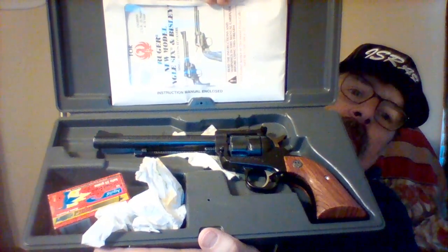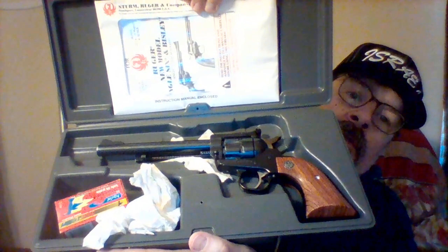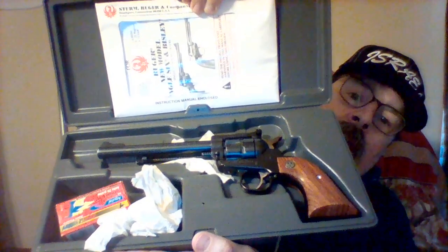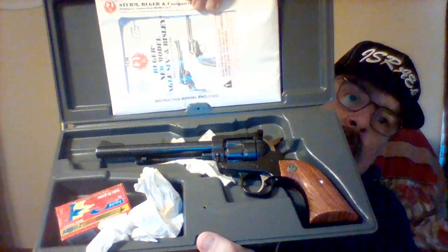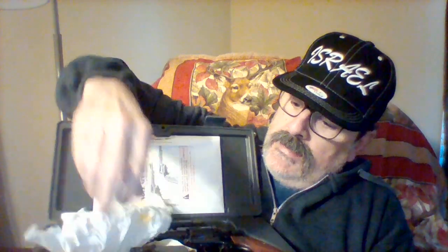This is my Ruger Super Single 6 Convertible. It shoots 22 shorts, 22 longs, 22 long rifle, and 22 Winchester Magnum Rimfire, otherwise known as 22 mag. To shoot 22 mags you have to change the cylinder — it comes with a 22 Magnum cylinder.